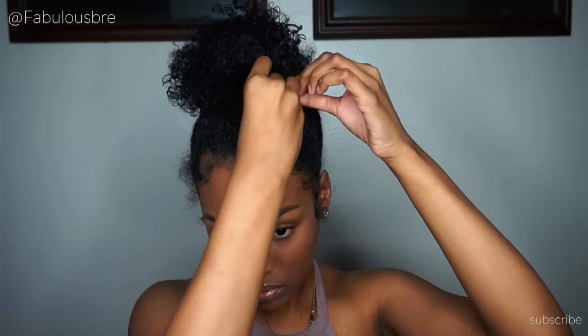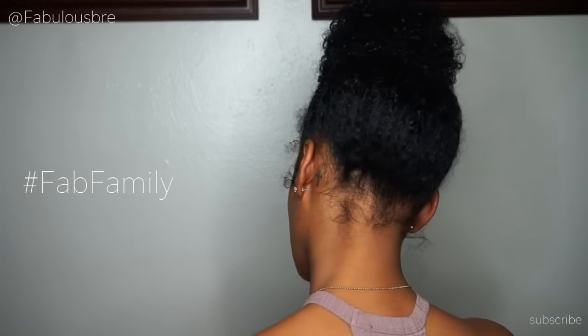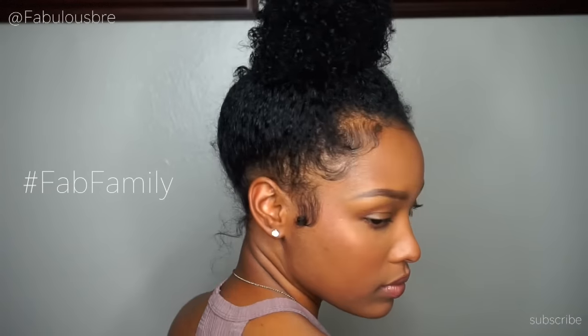And that's pretty much it for this look, guys! Please give this video a thumbs up, and if you haven't subscribed, go ahead and hit that subscribe button — you know you want to join the fab family. Don't forget to leave comments down below on other videos you'd like to see on my channel, and I'll talk to you guys in my next video. Bye!